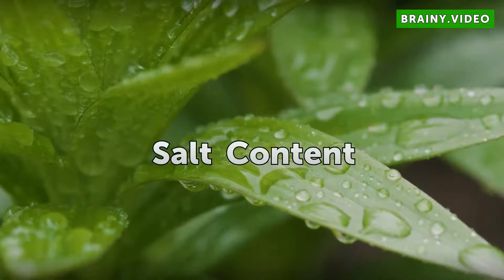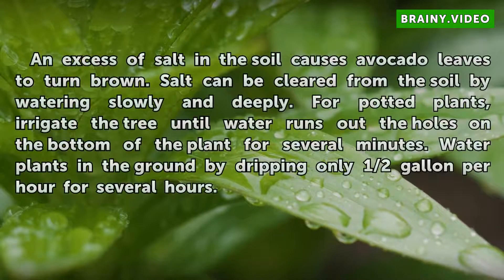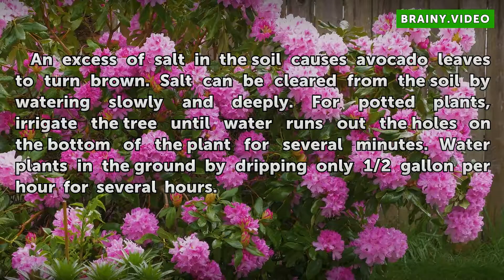Salt Content. Excessive salt in the soil causes avocado leaves to turn brown. Salt can be cleared from the soil by watering slowly and deeply. For potted plants, irrigate the tree until water runs out the holes on the bottom of the plant for several minutes. Water plants in the ground by dripping only half-gallon per hour for several hours.